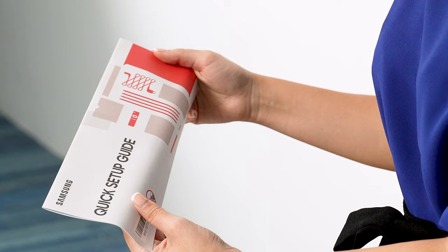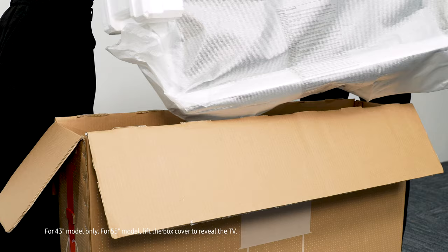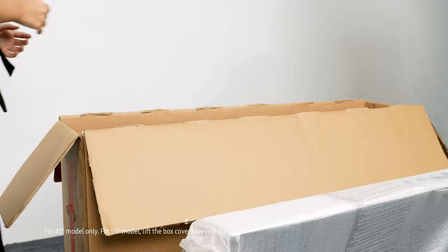Then, with the help of a friend, lift the TV out of the box and gently place it on the floor. Make sure not to press the screen and to hold the TV from the edges. Remove the protective cover and styrofoam from the sides of the TV.